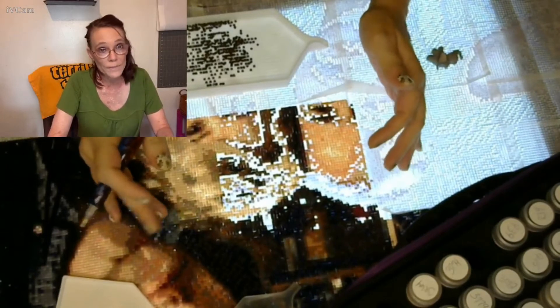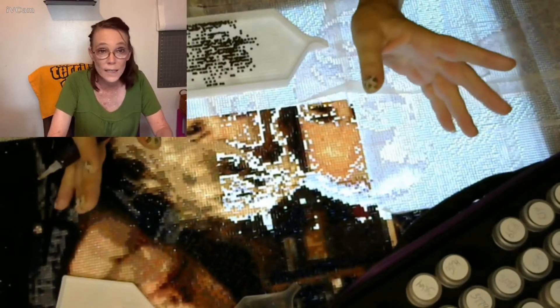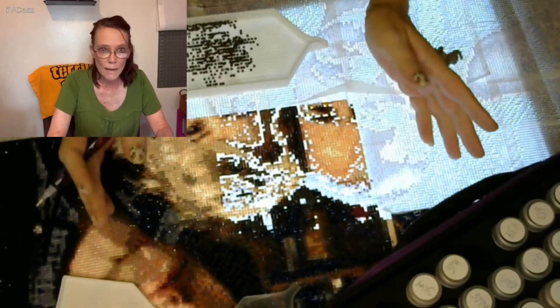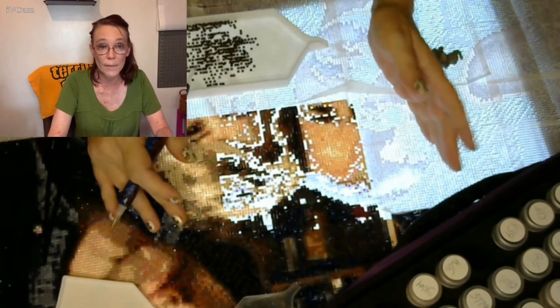I might still glance away as I'm getting used to it. Anyway, we're going to diamond paint, whip and chat, and I'll go on a little tangent — nothing bad, no drama except my drama. I've started working on my Supernatural piece again, though I kind of had a mishap this morning.